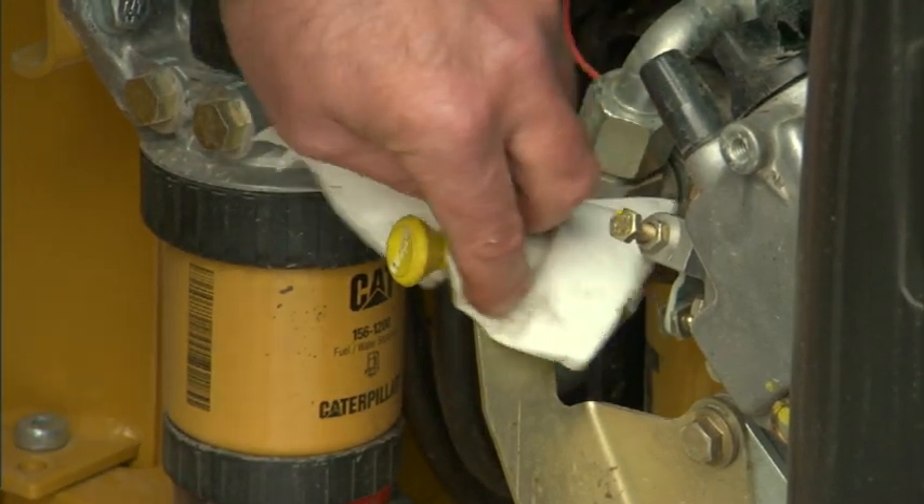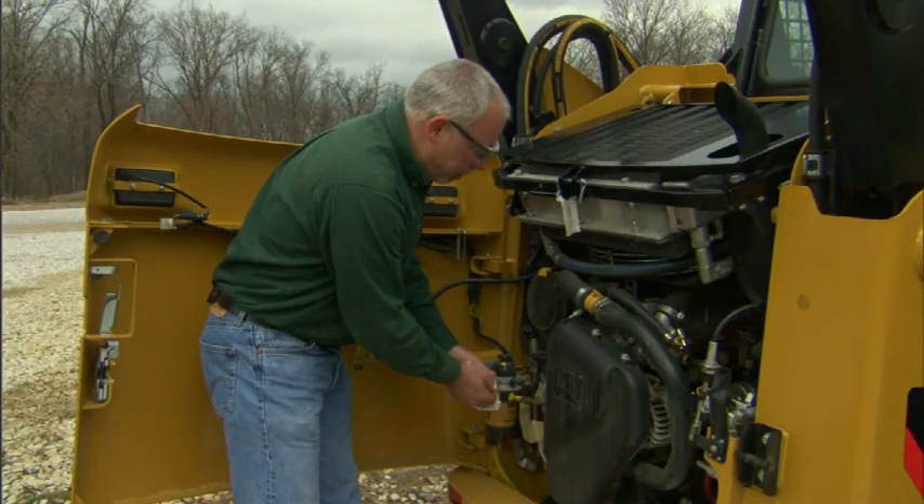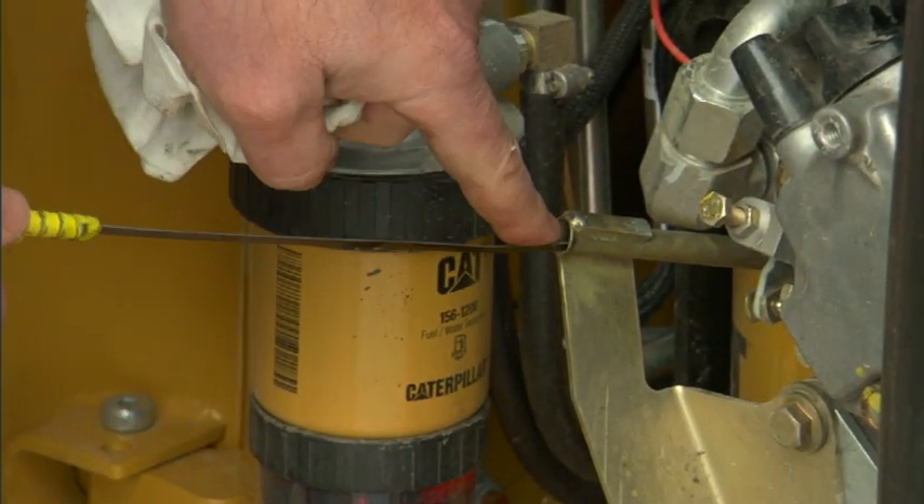So before we want to check any of our fluids, we want to wipe it off around there so we're not knocking any dirt down into the dipstick.